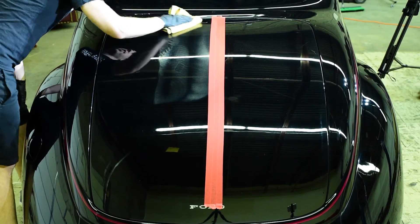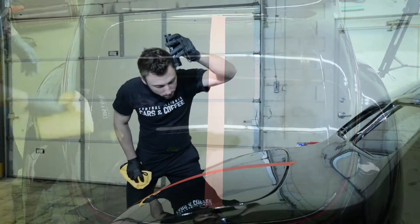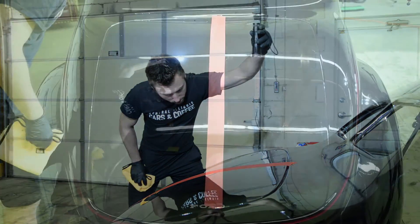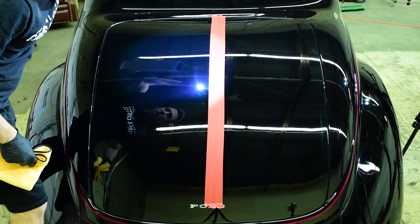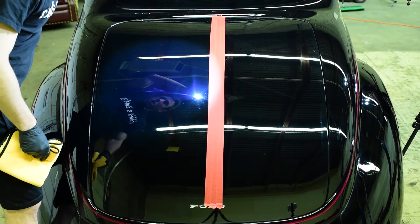We've just finished compounding half of the panel, and as you'll notice, the majority of the original defects have been removed, but we're left with a very hazy finish. This is known as micro-marring and is very common when using a heavy cutting compound and microfiber pad. Luckily, this is easily removed with a polishing step, which we'll get to right now.